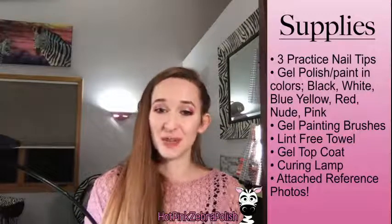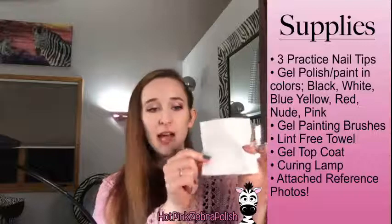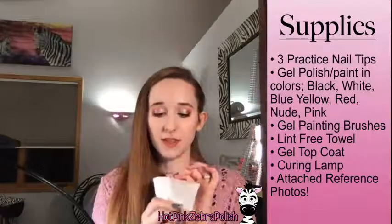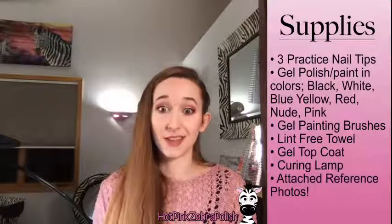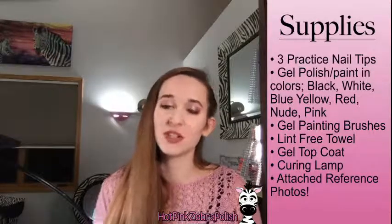You'll also need gel painting brushes, or whatever painting brushes you prefer. A lint-free towel is far superior to a paper towel for cleaning brushes. I use these from Koopa — I just reordered a bunch because they clean brushes so much better.